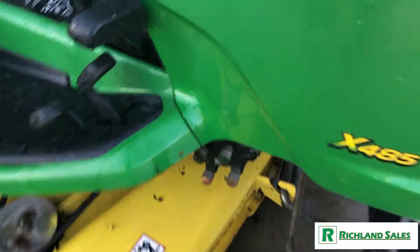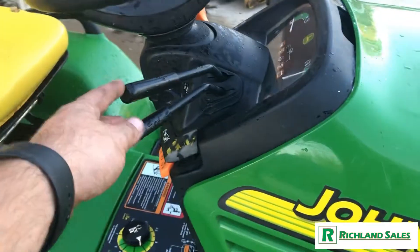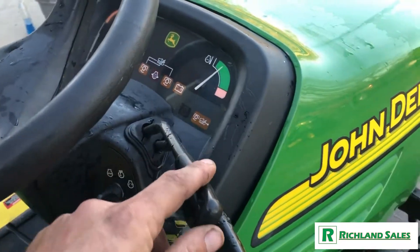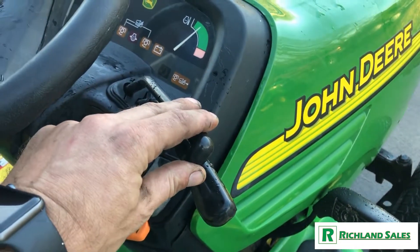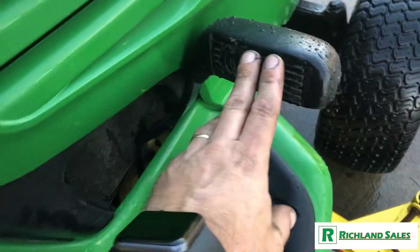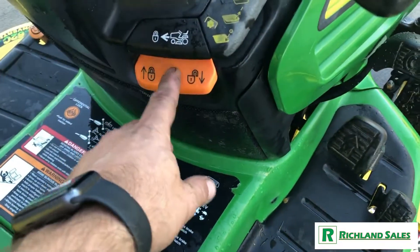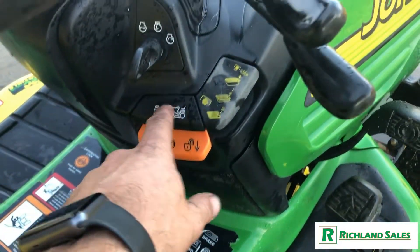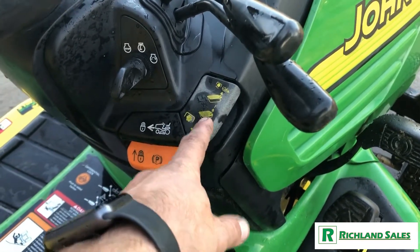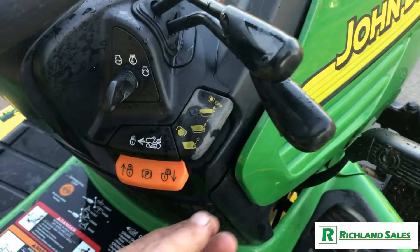Just to walk through the controls really quickly — here's your hydraulic remotes. You've got two separate remotes and two separate levers. One of these levers also controls the deck lower and lift. Here you've got your brake, forward and reverse hydrostatic pedals. Here's your parking brake lever, cruise control, mower engagement. And if you try to mow backwards, the deck will shut off unless you pull this out just a little bit further.